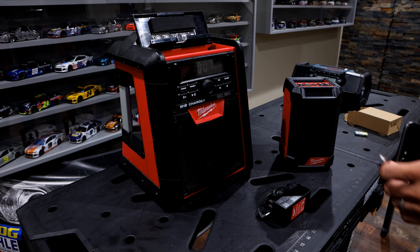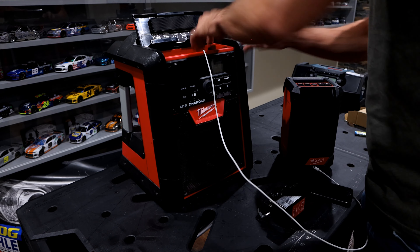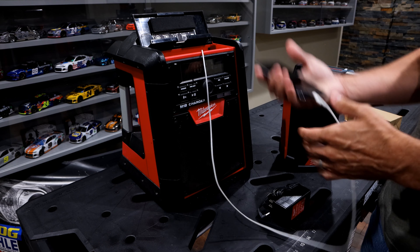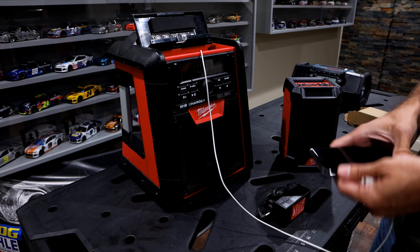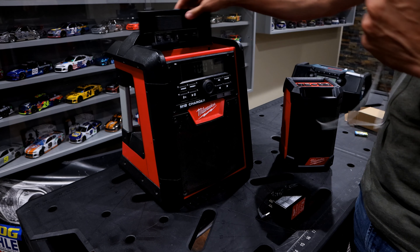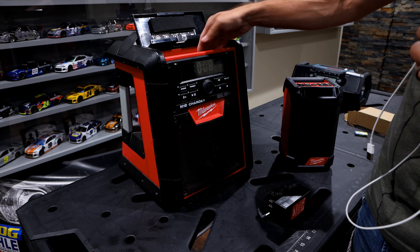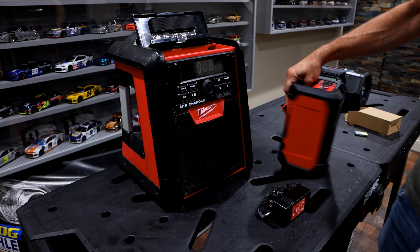They both also have the option to use a USB charger — there's an outlet where you can plug your phone in. So if you're streaming music and your phone's about to die, you can charge it. On the M18 model, you can actually close the lid and store your phone inside, though some newer phones probably won't fit as easily. That is something nice that both of these have.